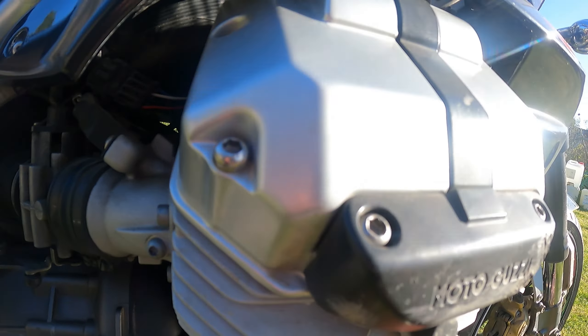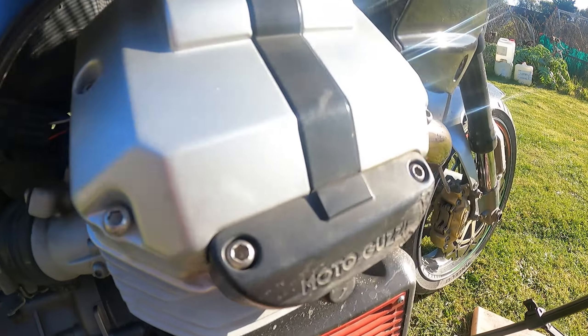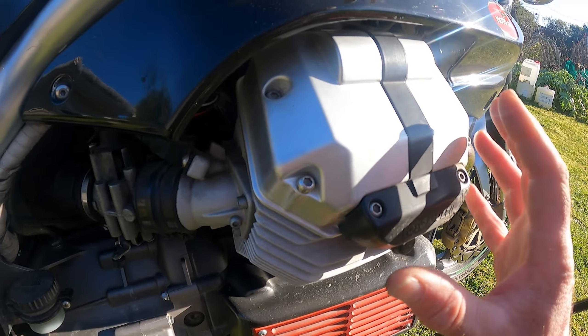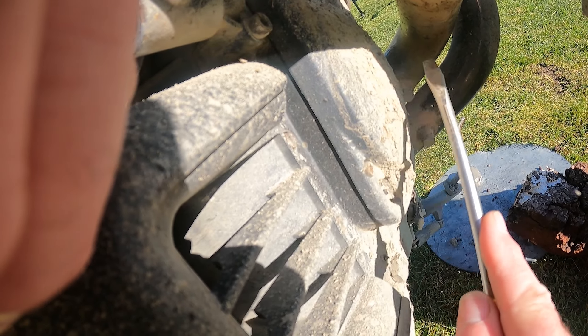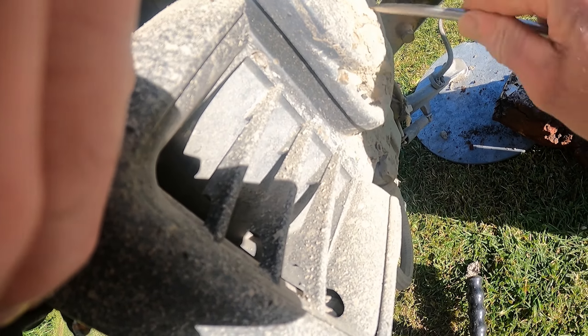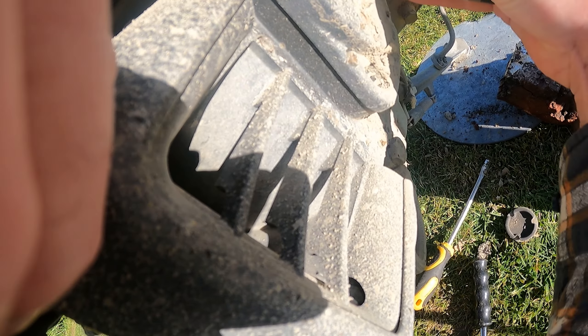We did the spark plugs and stuff, but the valve clearances — take this top off and turn the engine around so we get it to top dead center, adjust the valves if needed, and then put it all back together again. Real basic, simple and easy. What we need to do first though is take off this little cover at the front here. If it wasn't so dirty it'd be so much easier. We'll take that cover off — that gives us the ability to use this 24 millimeter socket and a wrench.